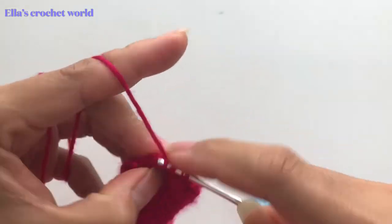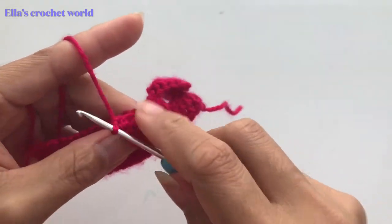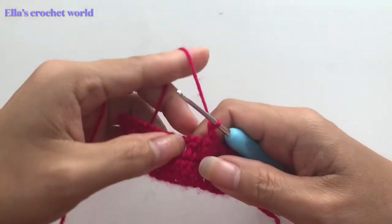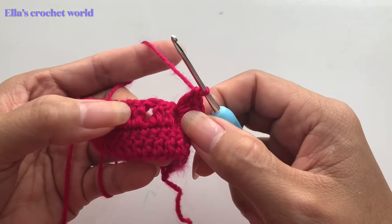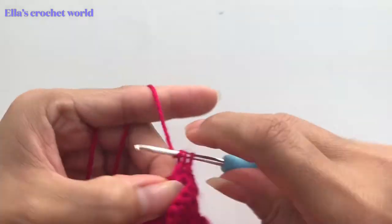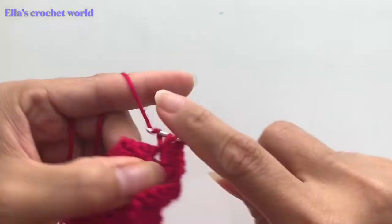Continue counting: two, three, four, five, six. As you can see, that is our second shell. Then we skip this and work in the next — keep these two — and do the next six double crochets: one, two, three, four, five, and six.